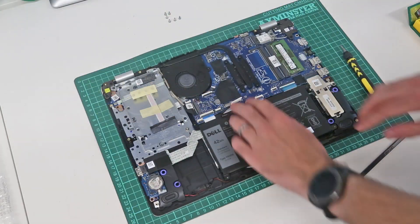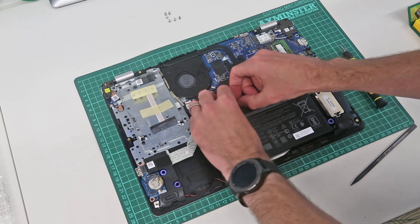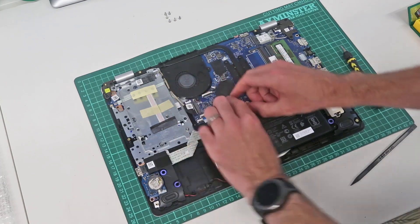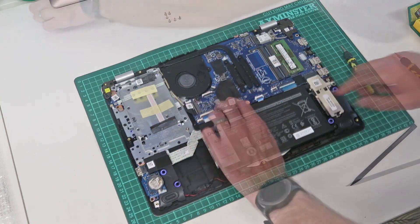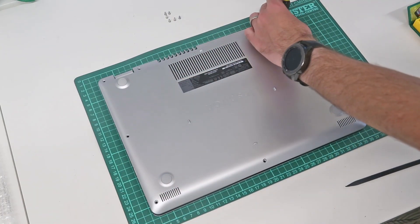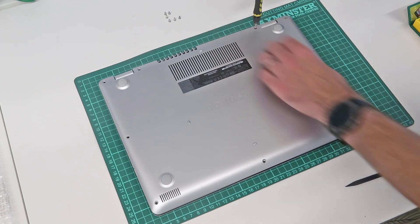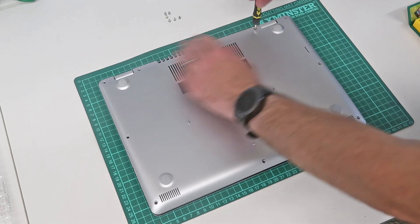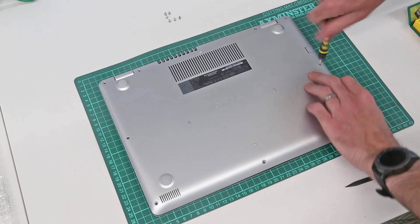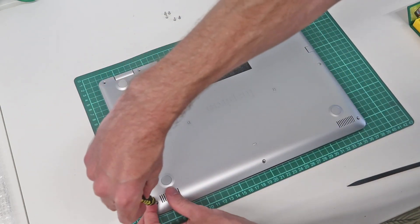With all that done we are now ready to refit the back panel. First we want to reattach the battery by slotting that connector back into place. To refit the base of the machine we start by locating the back corner with the three retained screws and screw those down into place whilst pressing around the rest to clip things down. With that done we can refit the rest of the screws.